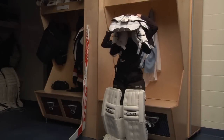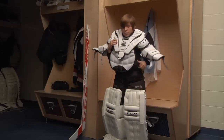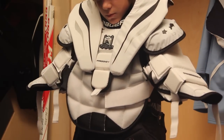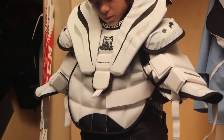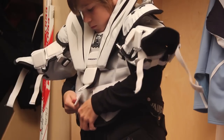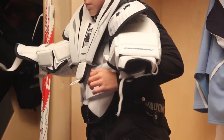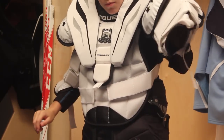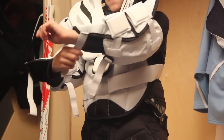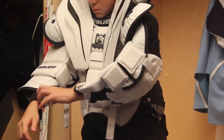Once the neck and clavicle protector is secured, the goalie then puts on a chest and arm protector. Once the pad has been placed on the goalie's body, the elastic strap at the rear and sides of the unit is attached. At first, this strap should be worn snugly but not overly tight until the goalie develops his or her own personal preferences. After the body padding is secured, the goalie then puts his or her arm through the arm padding and secures the straps at the base of the wrist. These straps should be worn snugly to keep the arm padding in place but they should not be overly tight.